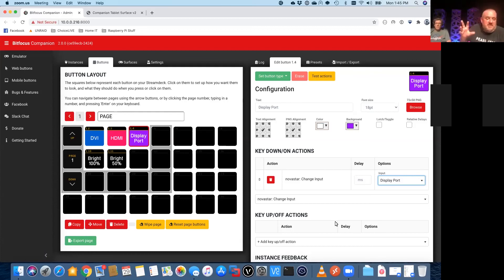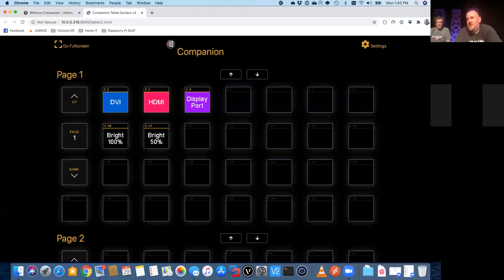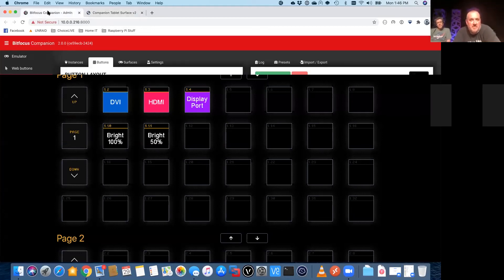You can get really advanced with the way you set your buttons up. Say you have a button that says 'Start System' — you push that button and it turns your projector on, brings your screen down, and then it could take you to a different page of buttons on your controller. So that next page might say, 'Okay, what do you want to send to the screen?' There are all kinds of different options to jump around in the software itself. Let me also show one more piece of the software — I showed you this thing called mobile buttons. If we were to take this URL and plug it into an iPhone or tablet on the network, this could be our little mini control system without even using the USB Stream Deck device.